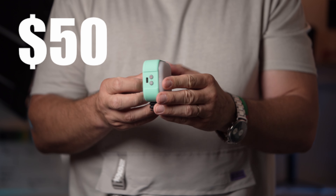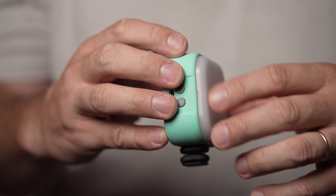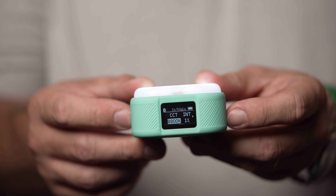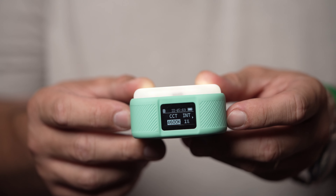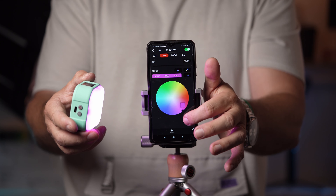Another interesting new product by iFootage is the LN1 on-camera RGB LED. It's a pocket-size unit that comes in different colors. The light features a magnetic back for easy placement and a magnetic diffuser on the front. This tiny light packs a wide color temperature range from 2800 Kelvin to 10,000 Kelvin, and includes a Bluetooth controller to operate it remotely from the iFootage Lumen app.